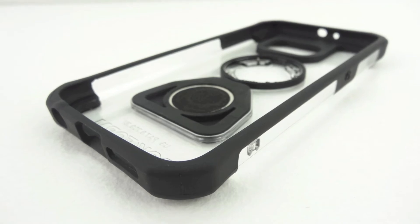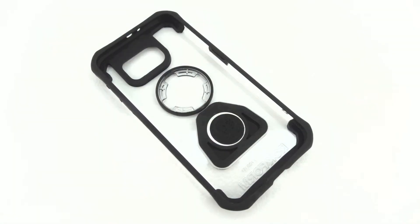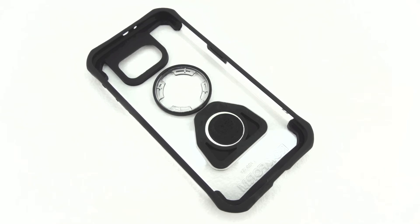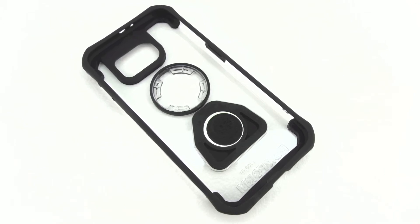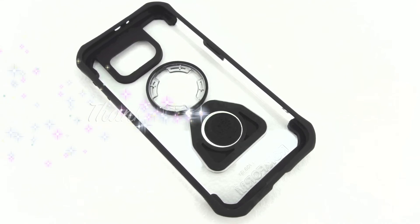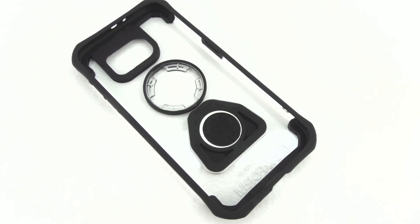Anyways guys that's going to do it for me in this video. If you're interested in further information, pricing and availability, all the relevant links will be located down in the video description. Once again big shout out to the folks over at Rockform for sending out this case for review — their website will be linked down below. If you have not yet subscribed to the channel, now is a great time to hit that subscribe button and you will be notified in your inbox every time I upload a new video. Don't forget to drop a like down below and leave a comment. I'd like to take this opportunity to thank you guys for watching. My name is Aaron and I'll see you guys on the next one.